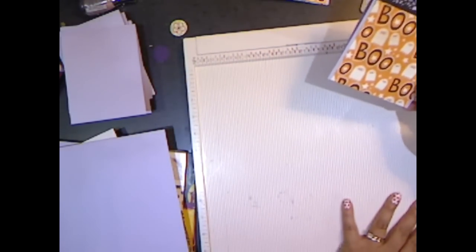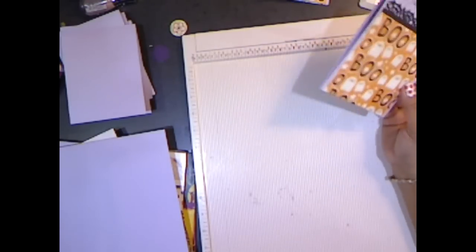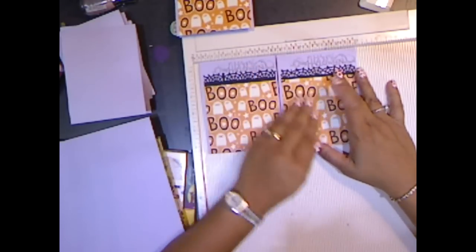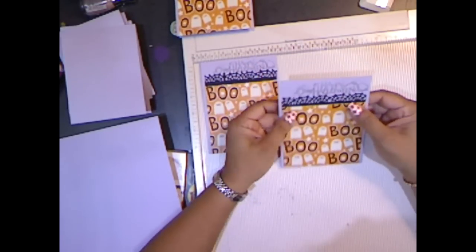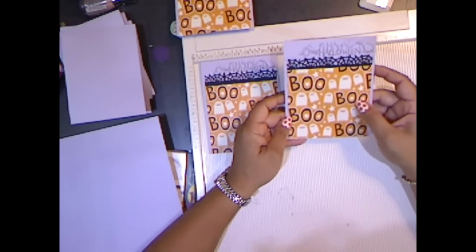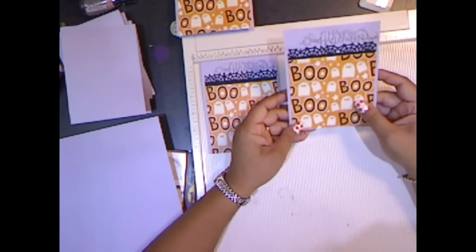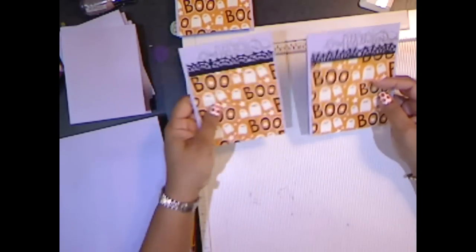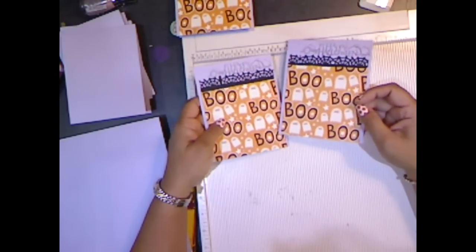Hi, this is Leonor with LDM Creations and today I'm going to be making some must-produce Halloween cards. I've been missing in action for a while — I've been sick and we were on vacation — but let me go ahead and show you what I'm going to be making. These are must-produce cards and I got the idea from a lady on YouTube. I think her name is Katherine Stamps, and I think it's KatherineSpooler.com is her website.